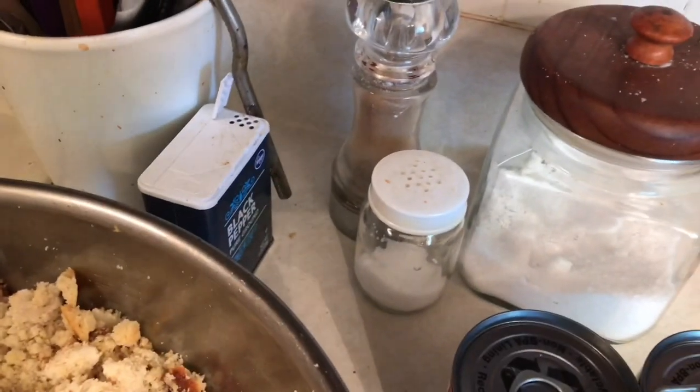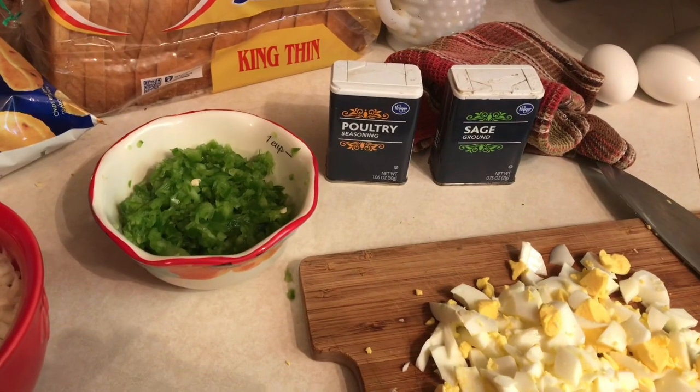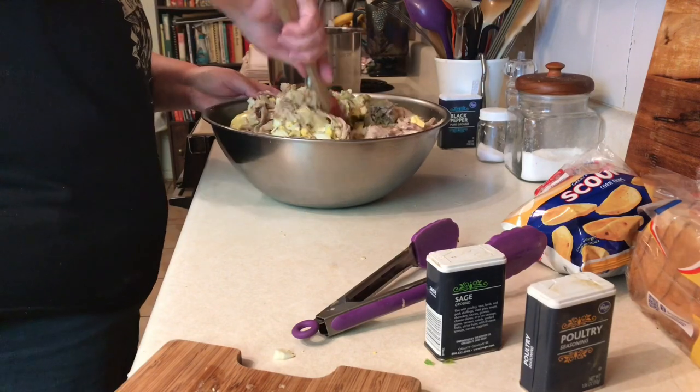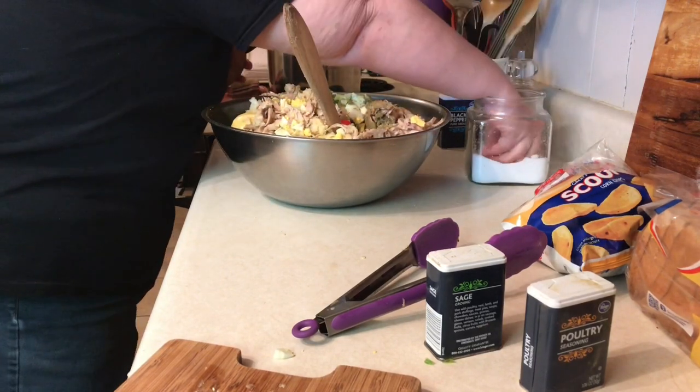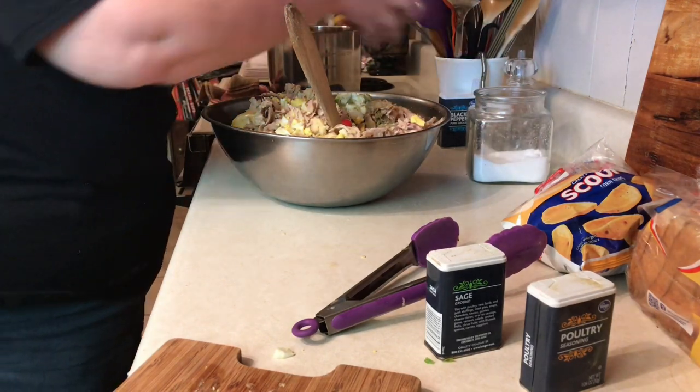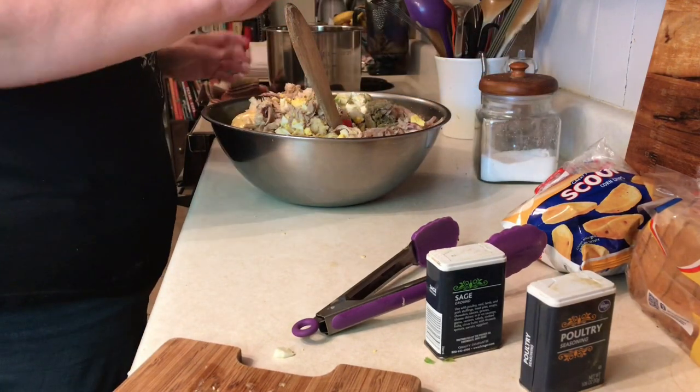Add poultry seasoning and sage to taste, plus salt and pepper. Now, with the poultry seasoning and sage, be careful not to overdo it — it can turn your dressing green. That happened to me once; it was very strong.